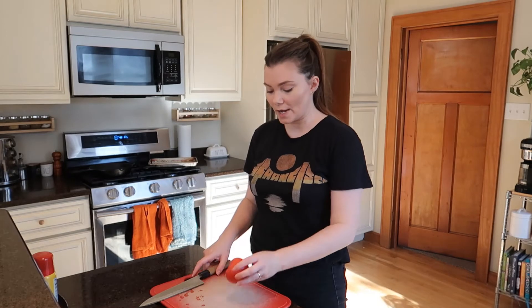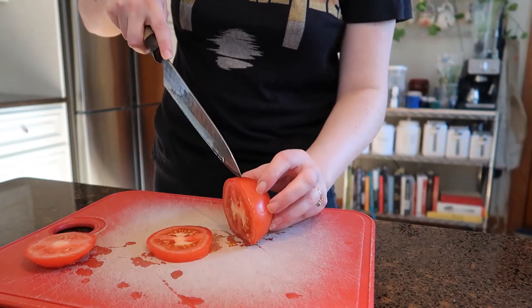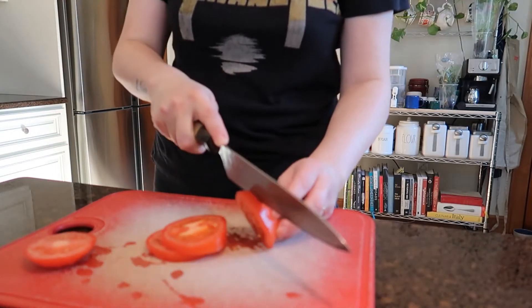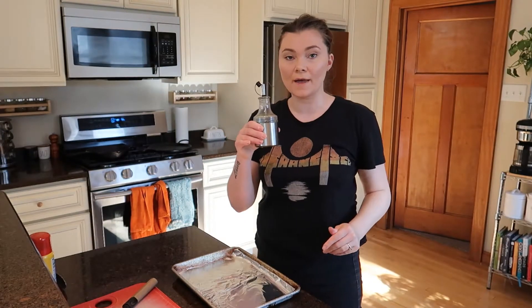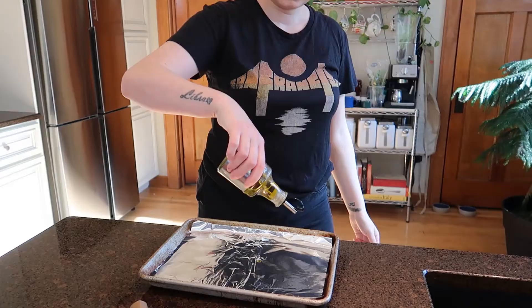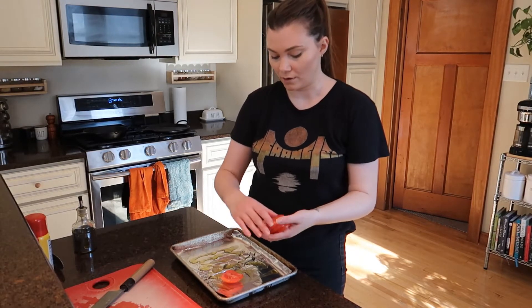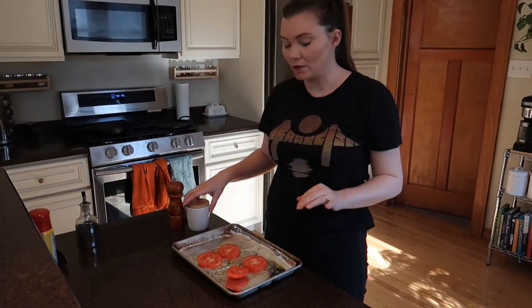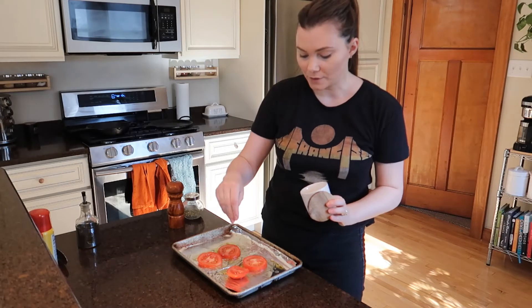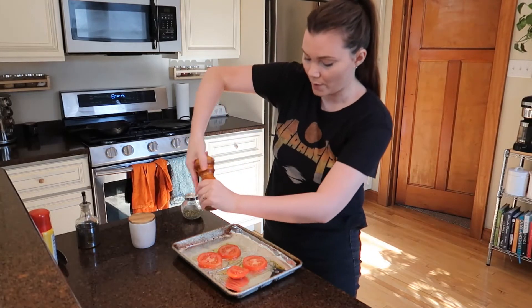Now let's move on to the sliced tomato portion. I have a cutting board and a nice beautiful ripe red tomato, and I'm just going to do some thick slices. I have a second sheet pan with Reynolds wrap on top, some extra virgin olive oil drizzled on it. I take my beautifully sliced tomatoes and rub them around on both sides in the oil. You also want to season the tomatoes — I'm putting a couple pinches of salt and some grinds of pepper over the top.